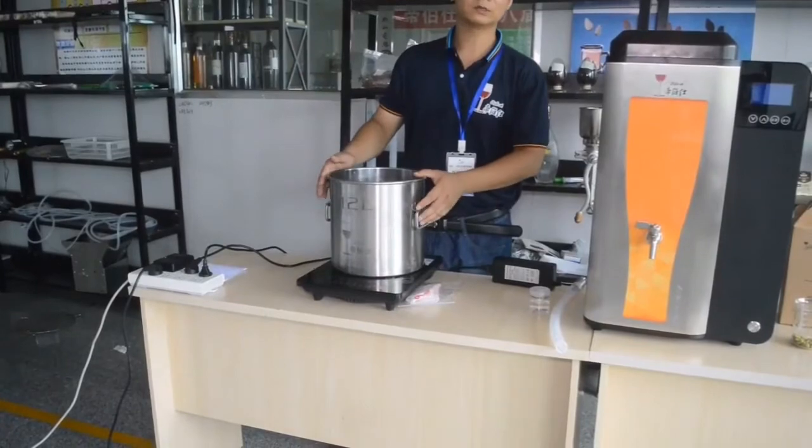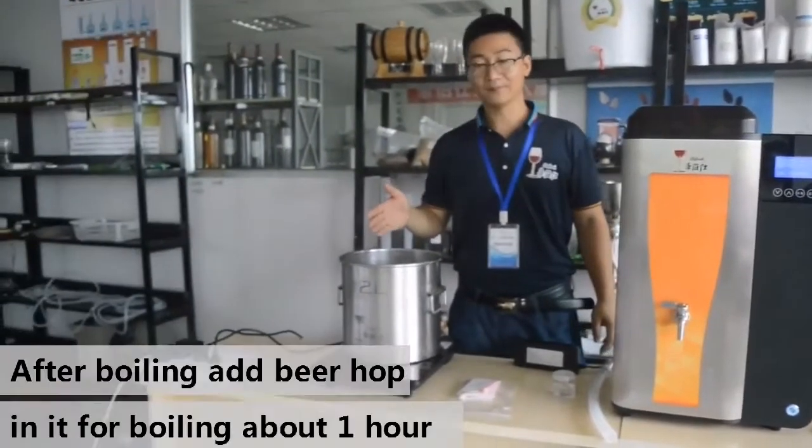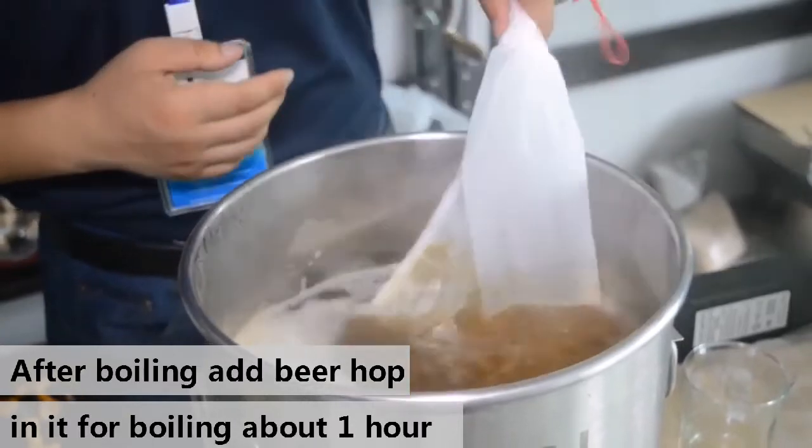Then we can put the pot on an induction cooker or a gas cooker to heat it. By induction cooker, it will usually take about half an hour to make it boil. After boiling, we can add the hops in.